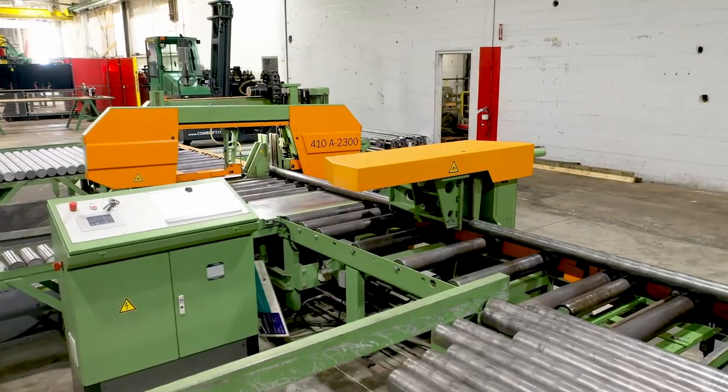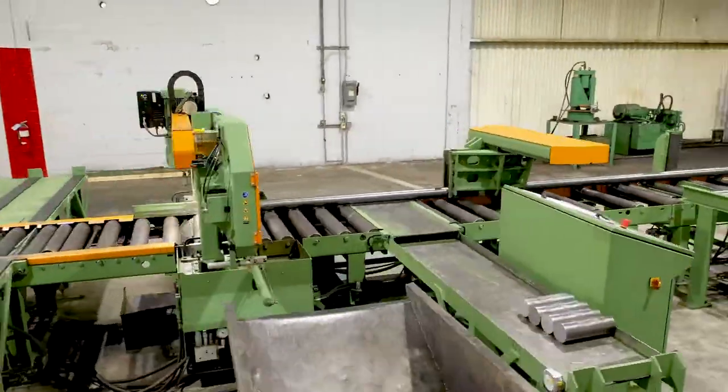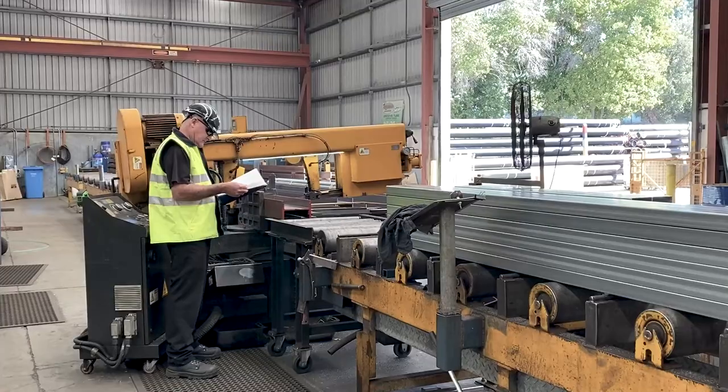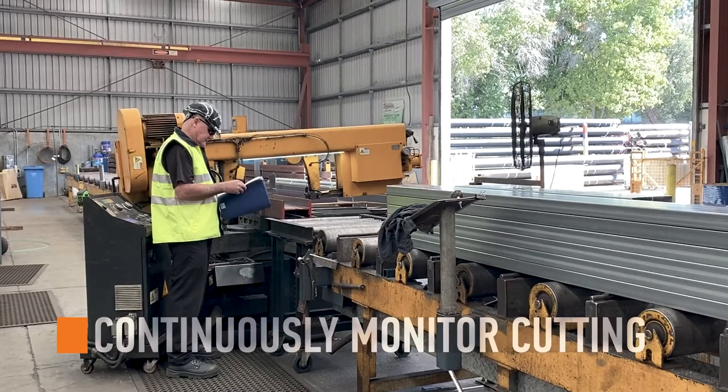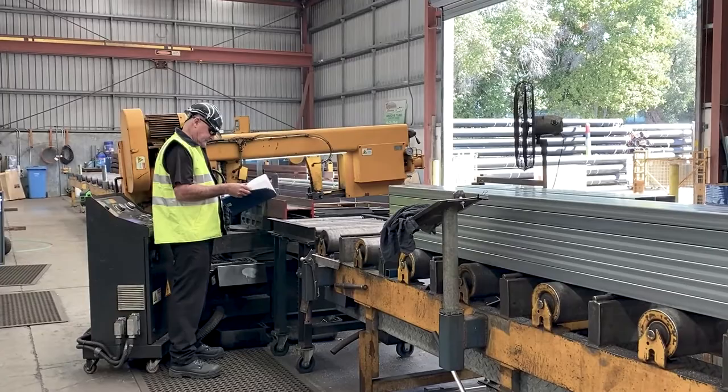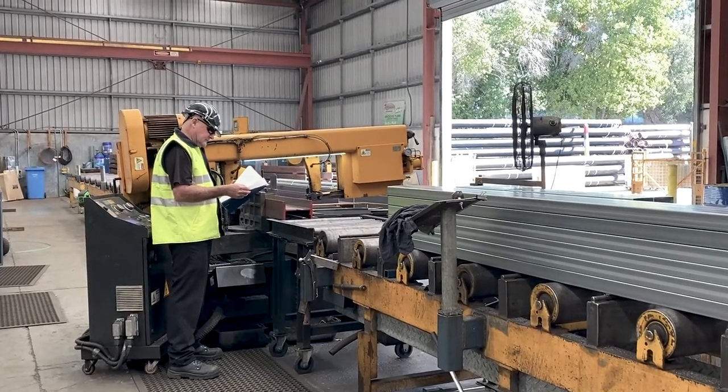The 410 DGA double miter bandsaw system allows for one operator who does not have to remain at the machine during sawing. On the opposite spectrum, other systems require operators to continuously monitor the progress of the cut or unnecessarily wait for the cuts to finish.